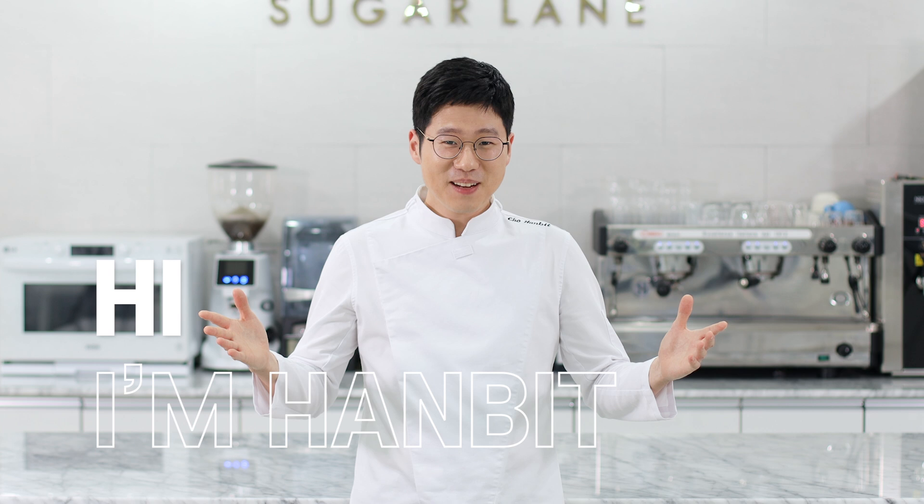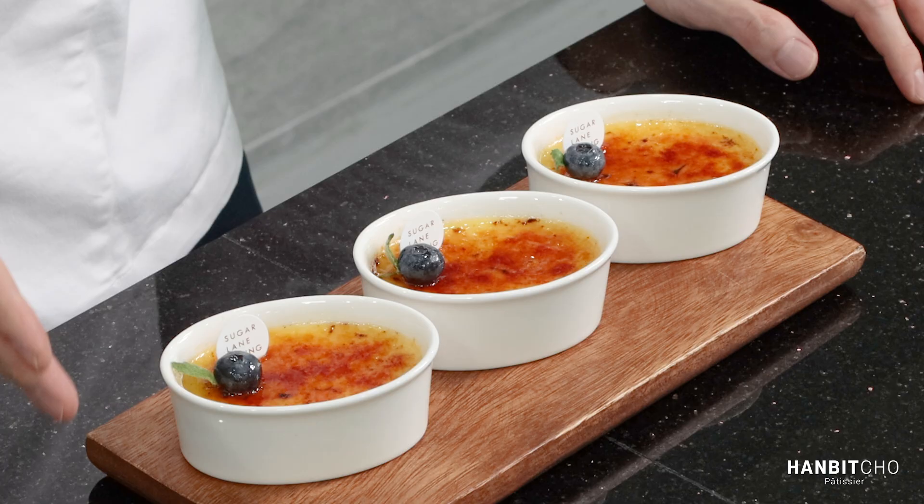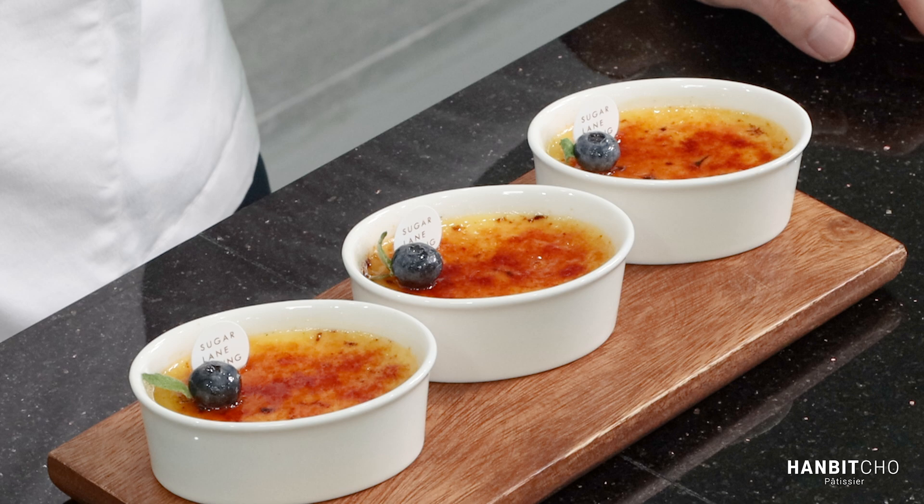Hi, I'm Hanbit, and I'm a pastry chef from Korea. Today, I'll show you how to make an amazing crème brûlée. It only requires five ingredients, so it's super easy and it's delicious.